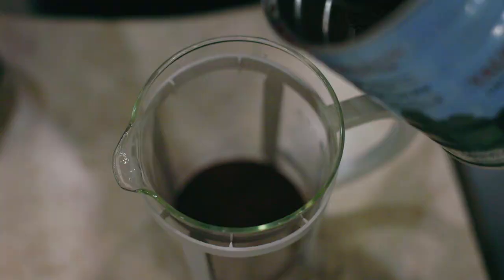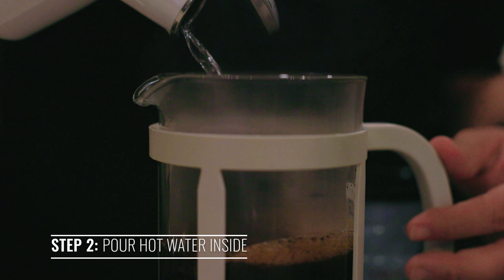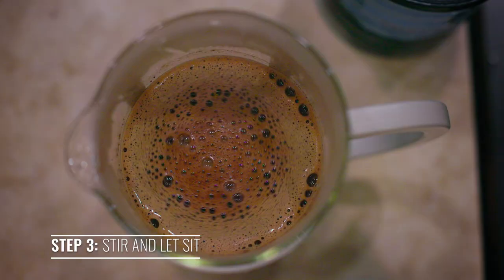Place coffee inside the reservoir. Take hot water and pour it inside. Use your spoon and stir the coffee. Let it sit.